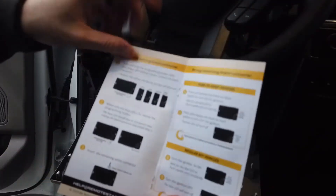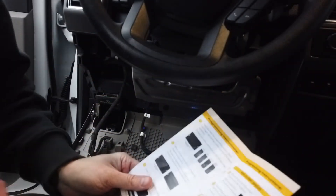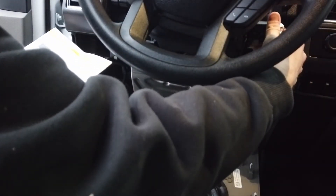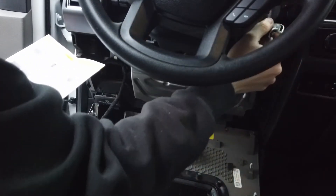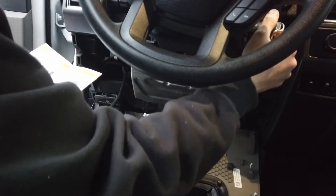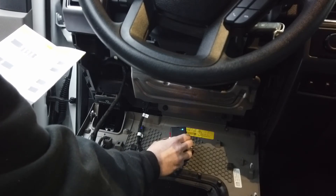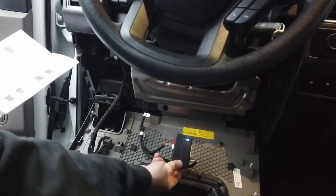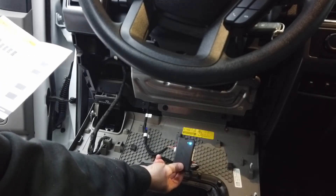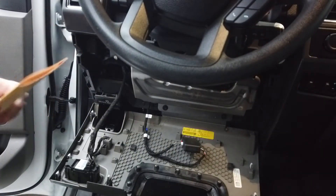So guys, if you have push to start there are directions for that. I do not — mine's a regular key. So for a regular key, turn the ignition on. We'll plug this in and turn the ignition to on. The blue LED will flash rapidly. So let's do lock, unlock, lock — wait for the blue to flash rapidly and consistently. That looks pretty rapid. Then it says turn the ignition off. Blue LED will turn off. Your module is programmed.